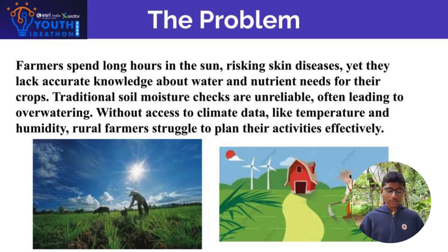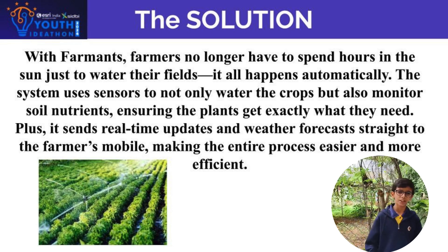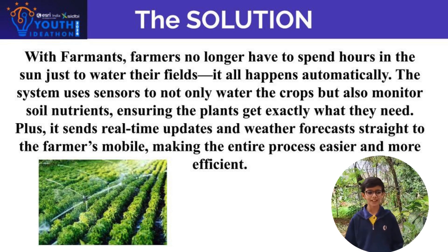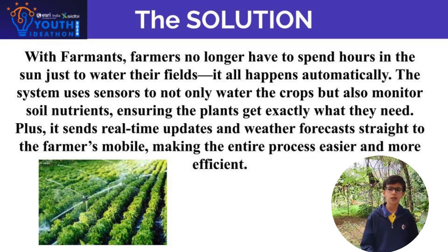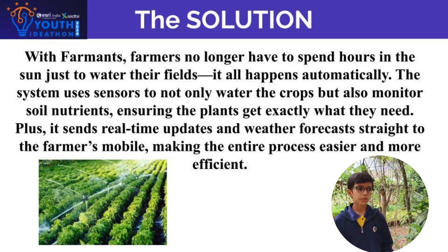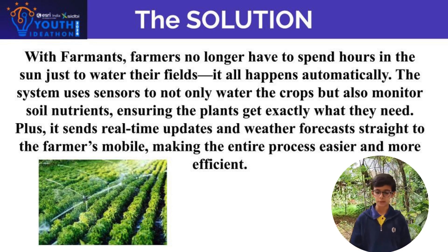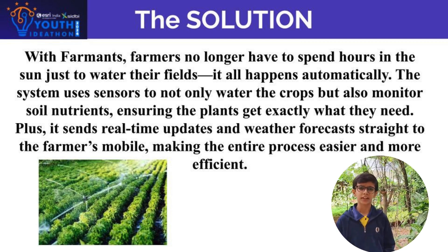This will solve the problem of the farmers. Farmers spend all their time watering the fields. Sometimes the fields get spoiled because of underwatering or overwatering. They also don't get the exact climate forecast for carrying out some necessary events.